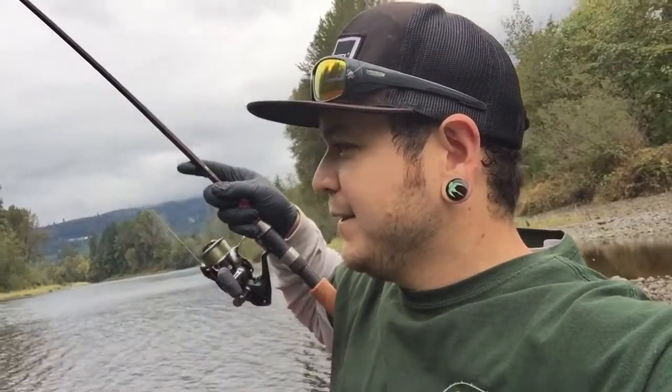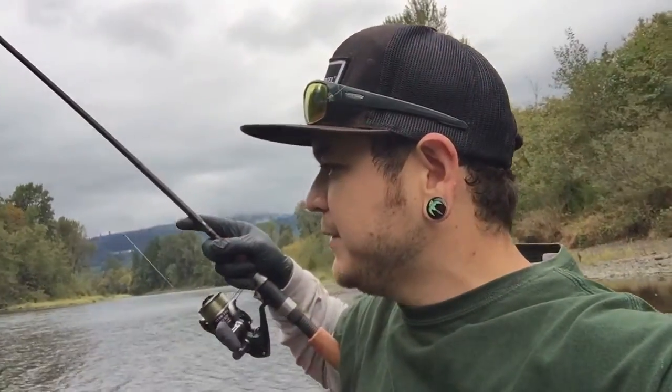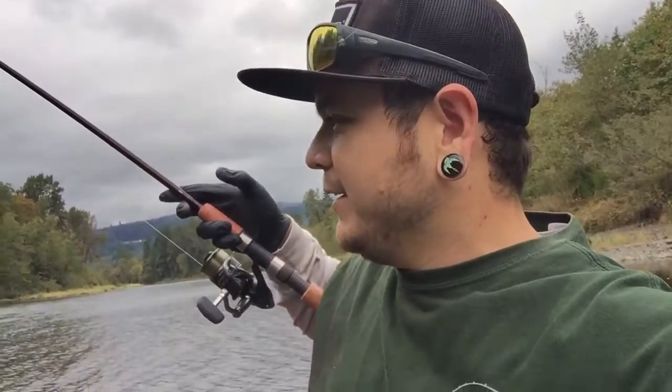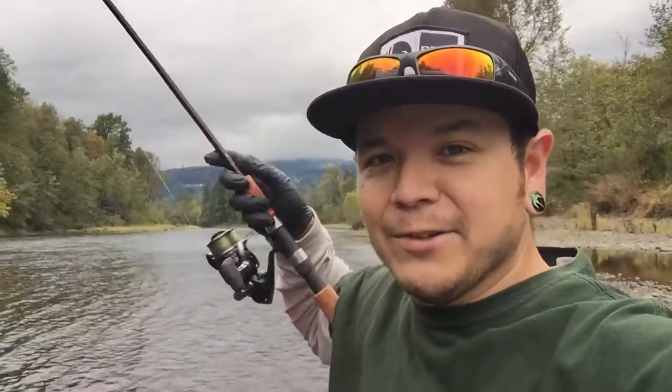Fishing some eggs from Stricker — hit him up on Facebook, asked for some tips about how I can fix some eggs that I came across. This is the first cast, Stricker, so thank you.